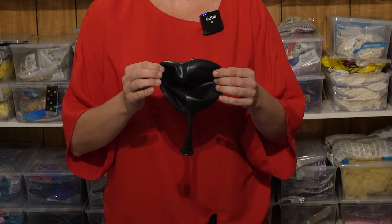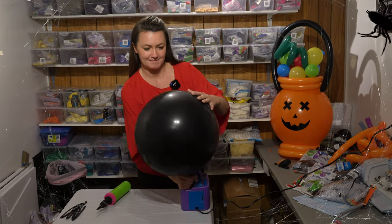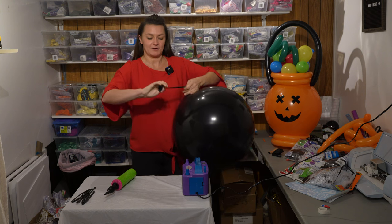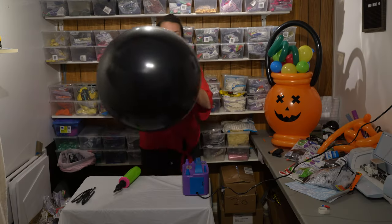First thing you're going to do is take a 24-inch balloon and blow it up. Push it towards your stomach to burp it so it's perfectly round, and now you're going to tie it. Wrap your fingers around and tie it, and now you have a punching balloon.